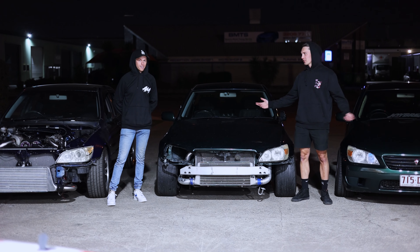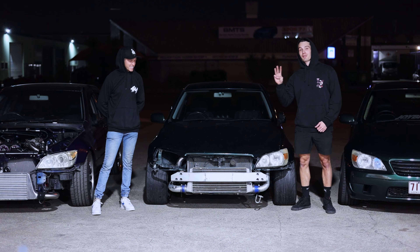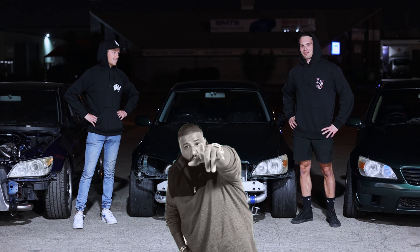We've done it again. We are now the proud owners of not one, not two, but three Lexis. Absolute nuggets. Another one.